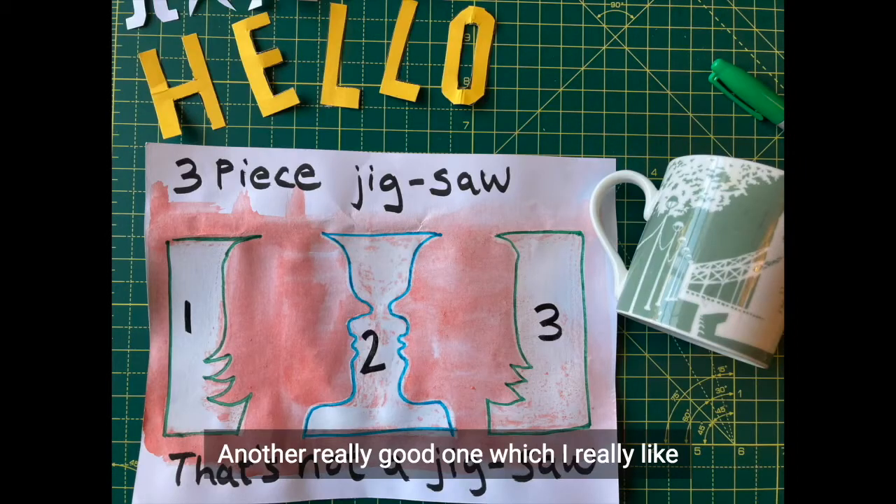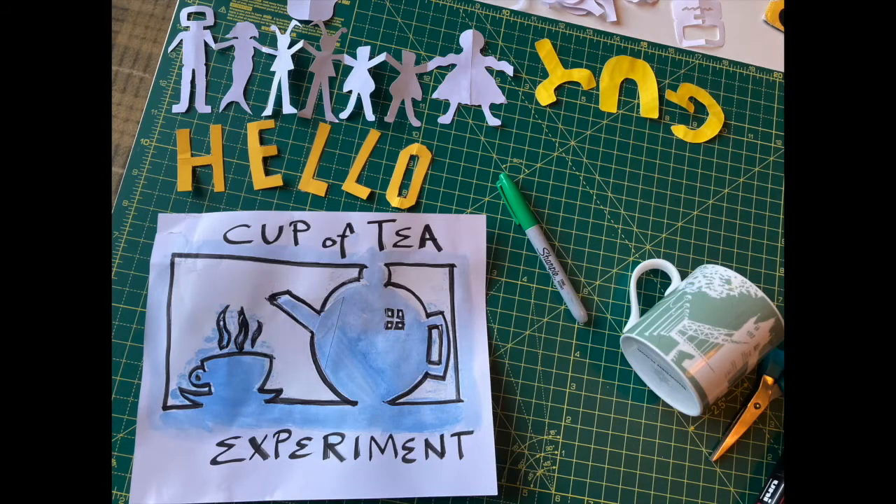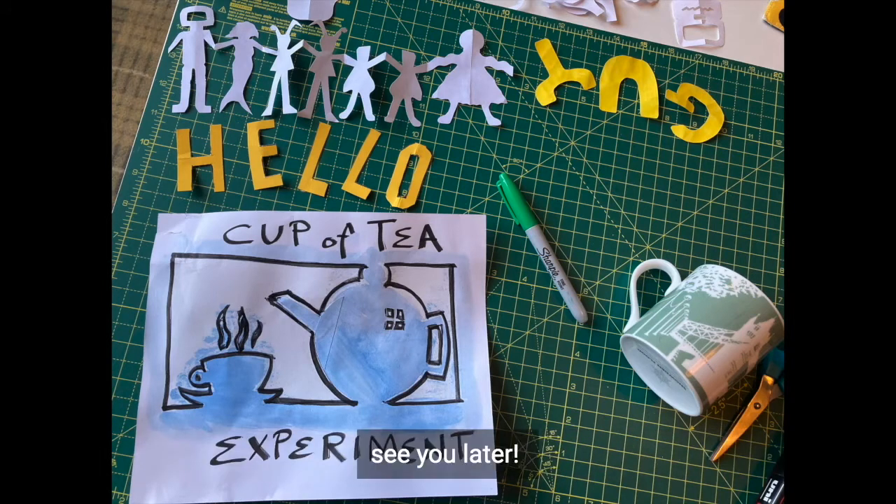Another really good one which I really like is the candlestick, which is also two faces. Good luck with your jigsaw puzzle that isn't a jigsaw puzzle thing. See you later.